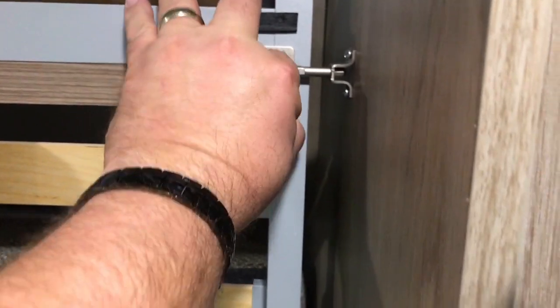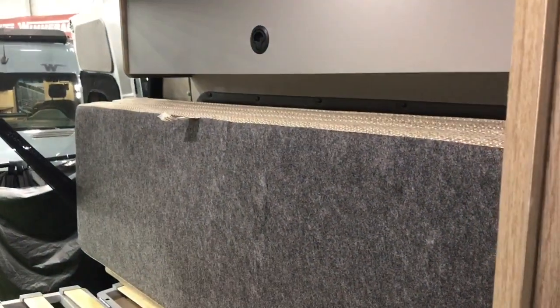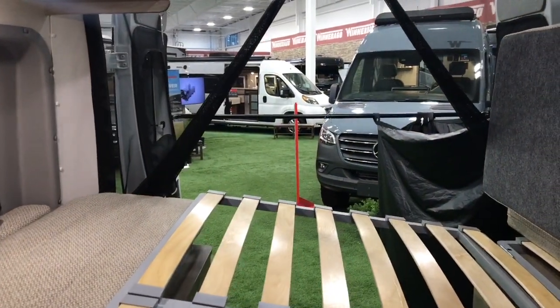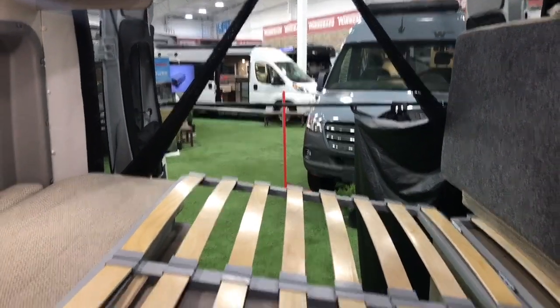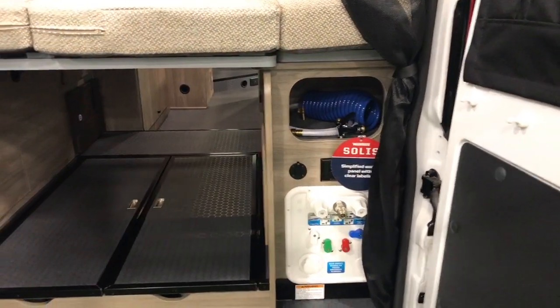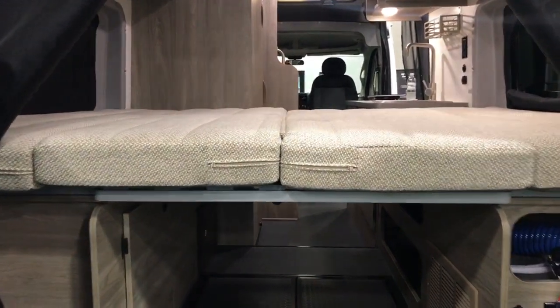To flip the bed down, simply release the bed and it folds down. You can see the slot system allows for air circulation. Fill in with the cushions — pick up the cushion on the left, the bed folds down, secures, and then all of the cushions fold into place. Here's the completed bed, and you can still see you have access to all of the under-bed storage area.